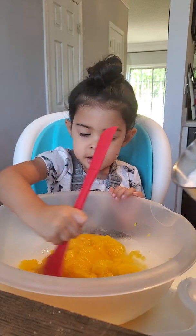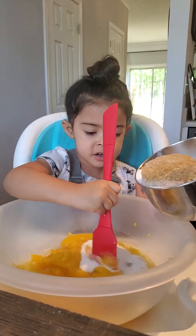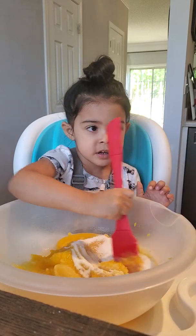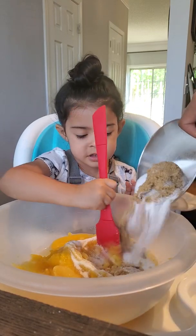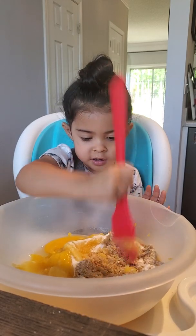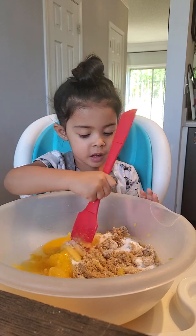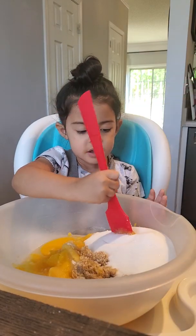Ready for some sugar? Sugar. We've got white sugar and brown sugar. This is going to be so yummy. It's going to be delicious. There's all the sugar now.